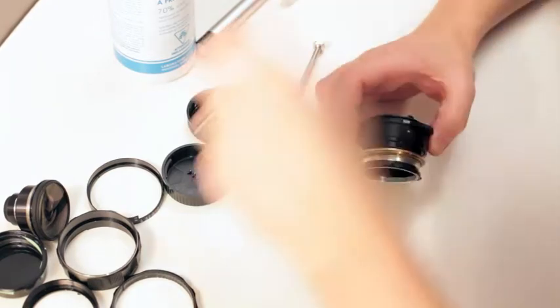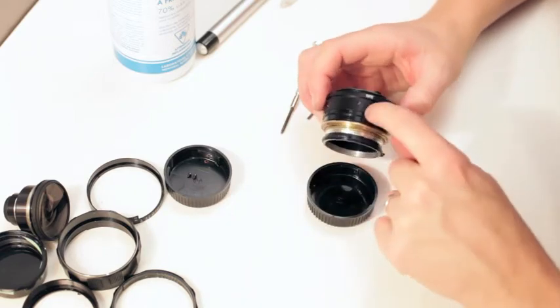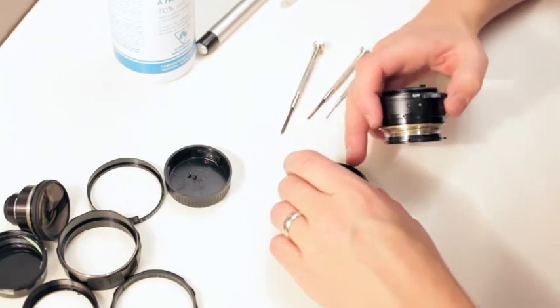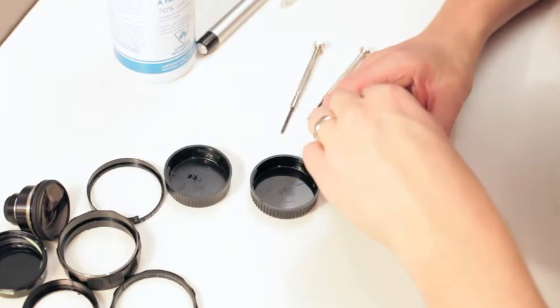Now what we have to do is put that ball bearing back into its spot. You can see the auto — it's right there, right above the auto. So put that back in there.